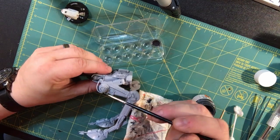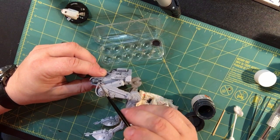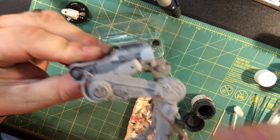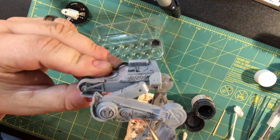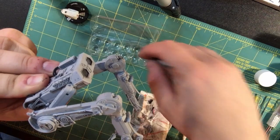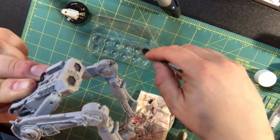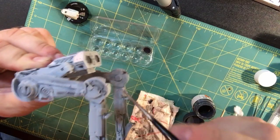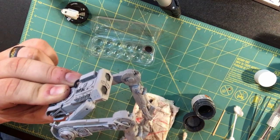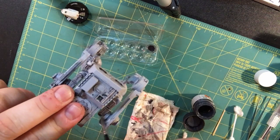That might give you some better lighting. With these washes, you just wash it over. Depending on the scale of the model and the effects you want, there are a bunch of different ways to do these. It just gets in all the little cracks and really shows off the highlights — like the rivets and things. I just usually do a quick once-over with this.